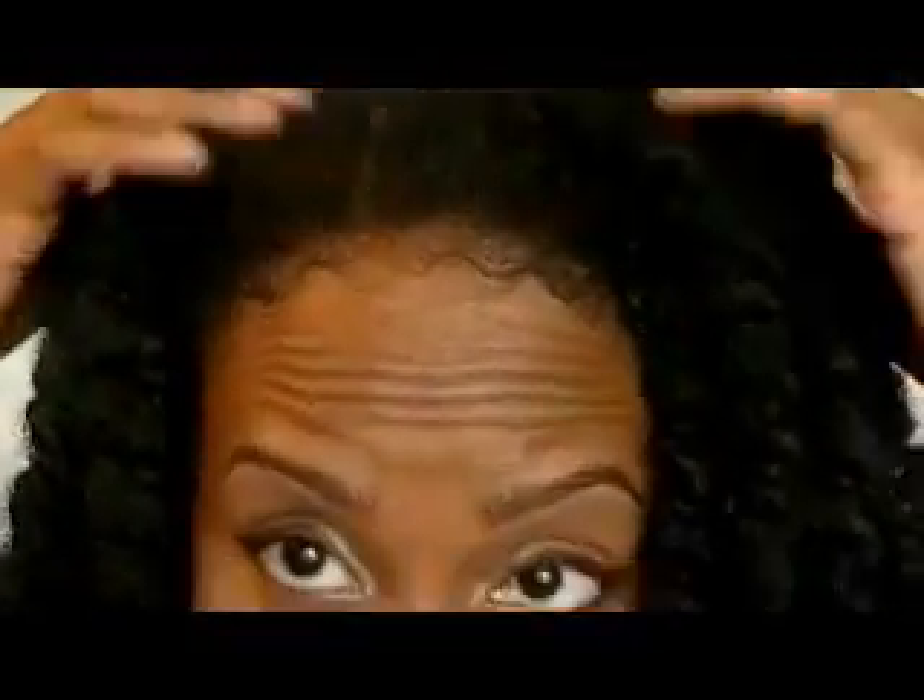I was worried about not being able to have definition since I wasn't twisting them as tight, but it's not a problem — it actually gives me fuller hair. I've been massaging it into my scalp every other night, sometimes every night. Tonight I'll put some moisturizer on my hair — water and oil — and twist it back up. It's looking pretty nice now and it feels a little softer than normal. Let me show you the back.